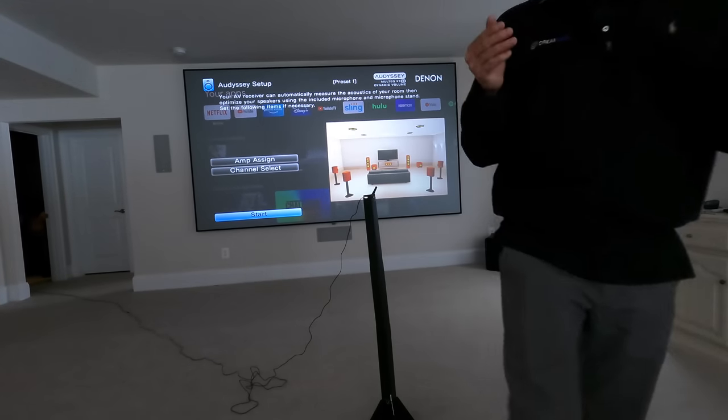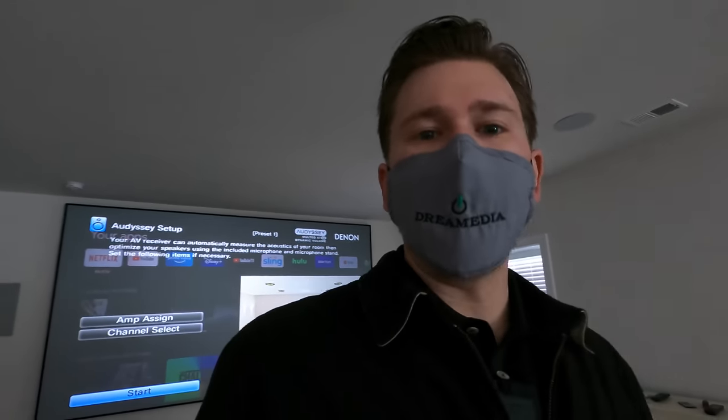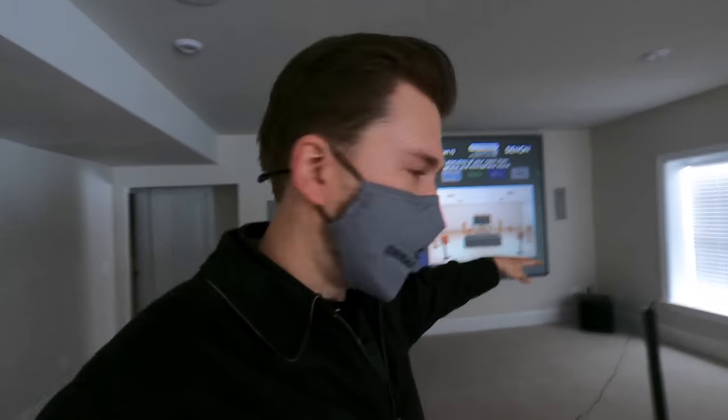The fix is just ordering an extension cable. Now if you guys would like to purchase anything home theater related, we are your nationwide supplier with the guaranteed lowest prices and nationwide free shipping. We would love the opportunity to earn your business, so reach out and utilize our free design service. This video I'm just going to highlight calibrating a 7.2.4 Focal system and showing you this extension cable. So let's get into it.